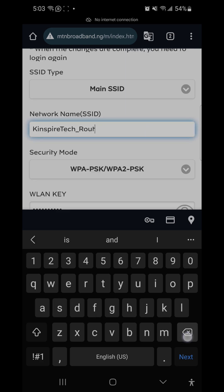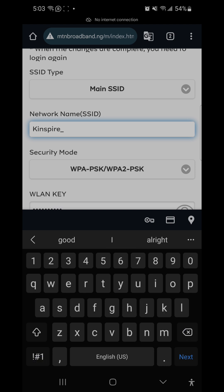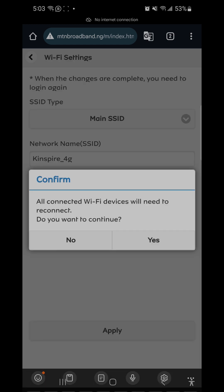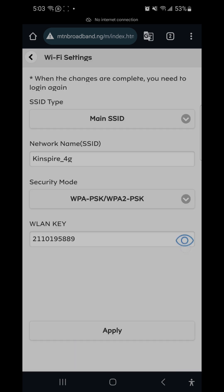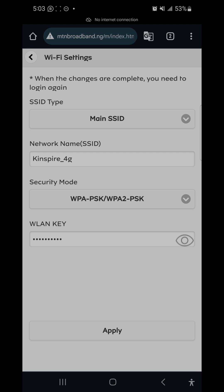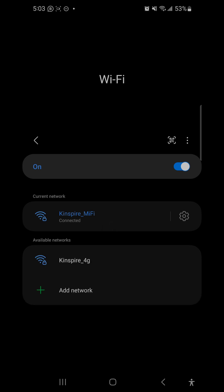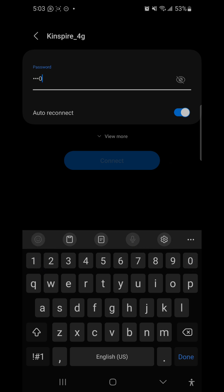It says we have an invalid SSID. I'll click on it and add an underscore — I think that's the issue — then click Apply again. The router still shows an invalid SSID error. I'll adjust the name, leave it as is, and click Apply. It asks all connected devices to reconnect. I check the password to be sure it's correct, click Yes, and it shows Success — the settings have been applied. The network disconnects, so I go back to my network, search for the Wi-Fi, which has changed to the new name, click on it, type my password, and connect.